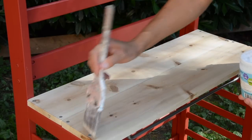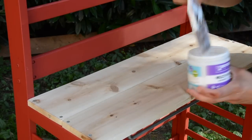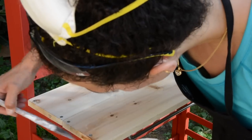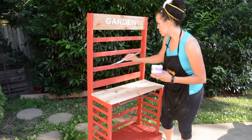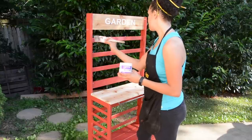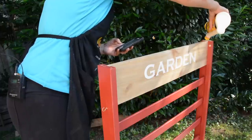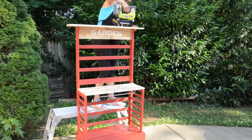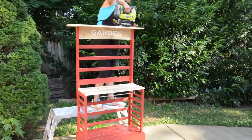Whenever you're doing outdoor furniture you always want to use a multi-purpose sealer. Beyond Paint makes one — it goes on very easily, typically with a roller. I only used a brush because I didn't have a roller, but I'll probably go back and do two coats to make sure it's really durable. To add the cedar shelf on top, I added a little wood glue and then used my nailer, being very careful to get those nails perfectly placed.